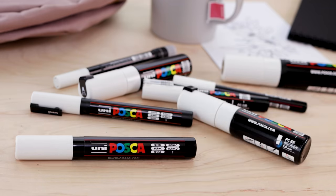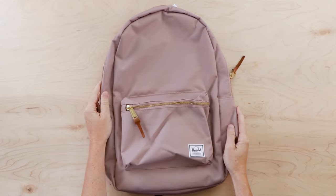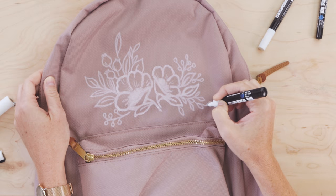In today's video I'm doing something that kind of scares me — I'm going to be drawing right on this Herschel backpack using Posca paint pens, and someone is going to win this pretty pack.